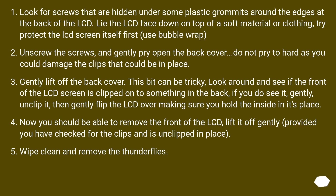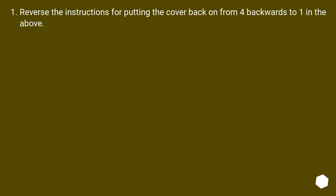This bit can be tricky: look around and see if the front of the LCD screen is clipped onto something in the back. If you do see it, gently unclip it, then gently flip the LCD over making sure you hold the inside in its place. Now you should be able to remove the front of the LCD — lift it off gently, provided you have checked for the clips and it is unclipped. Wipe clean and remove the thunderflies. Reverse the instructions for putting the cover back on.